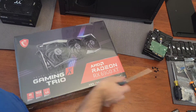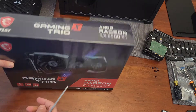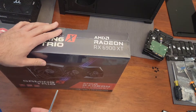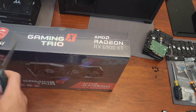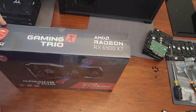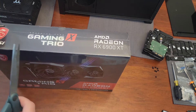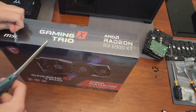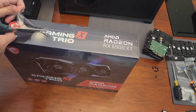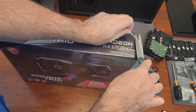Hey everyone. I figured I would show you the unboxing of the MSI Gaming X Trio 6900 XT. If you watched any of my other videos, you know that I had originally a Gigabyte 6900 XT. That had to be RMA'd and they were out of stock, so they refunded me and I purchased this MSI Gaming X Trio, which ended up being cheaper than the one I bought back in July.